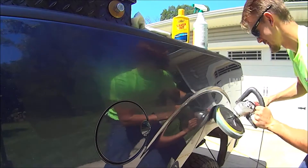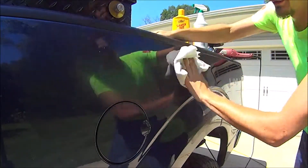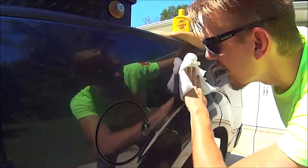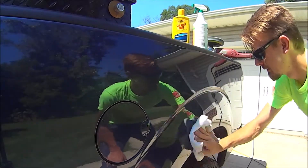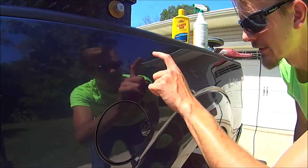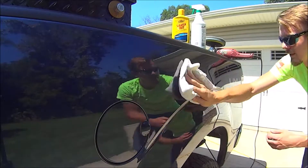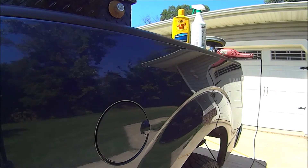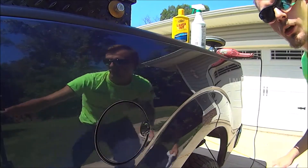Here we go. All right, let's wipe it down. Oh my goodness. They're pretty deep in there in the clear coat, but you know what — that is way better than it was. I keep losing it as I'm wiping. Holy moly. I'm thrilled with that. That looks really good, and I almost got rid of it all the way down. So I'm going to call that good.